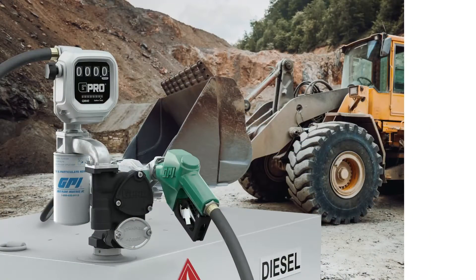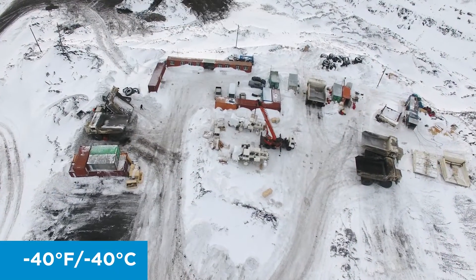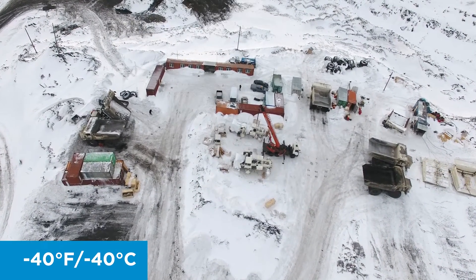QM40 is designed for measuring diesel blends up to B20, gasoline, E15, kerosene, Avgas, and Jet A on DC or AC fuel pumps in temperatures as low as minus 40 degrees Fahrenheit.